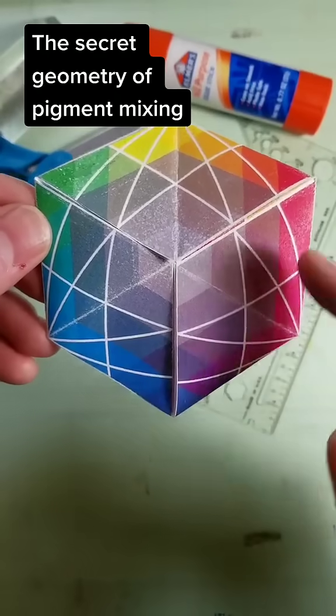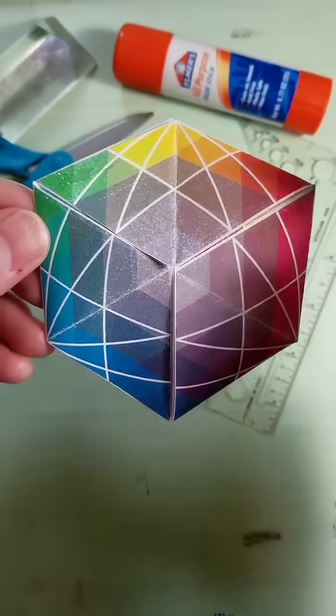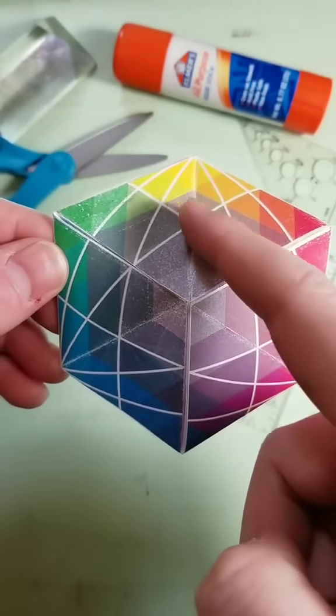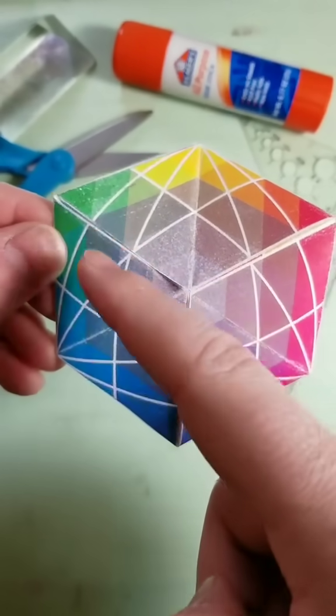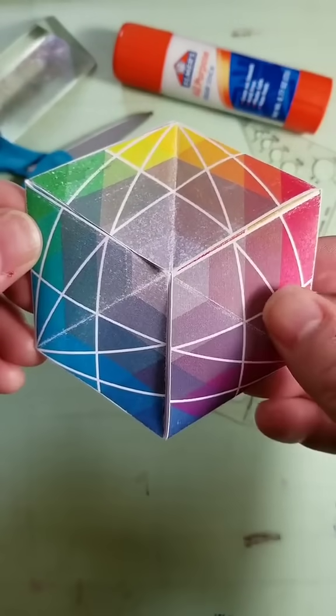The reason cyan, magenta, and yellow make such good mixing primaries in paint and ink is because their mixing paths curve outward. In other words, they don't bend in toward gray, but they bend out, and so you get fairly bright greens, blues, purples, and reds when you mix those.